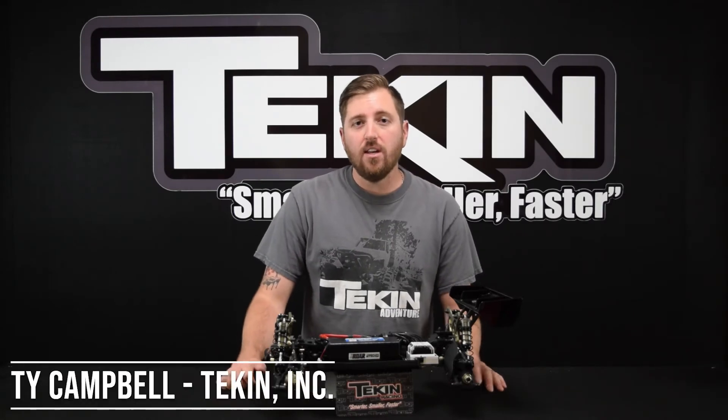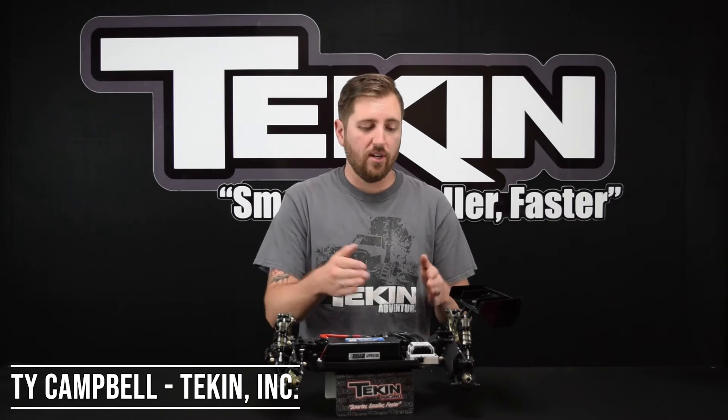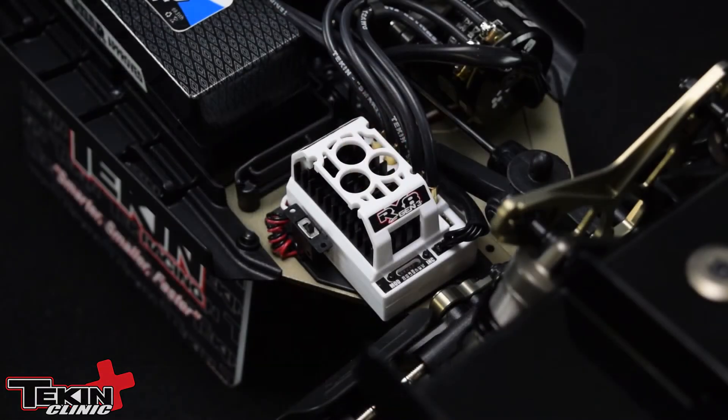Ty Campbell here at the Teakin Clinic. Today we're going to cover calibrating our ESC to our radio. We are going to use an RX-8 Gen 3 in this demonstration. This ensures that you get full throttle signal and full brake signal so that you're not missing out on either side performance wise. This is extremely easy to do and is often overlooked.